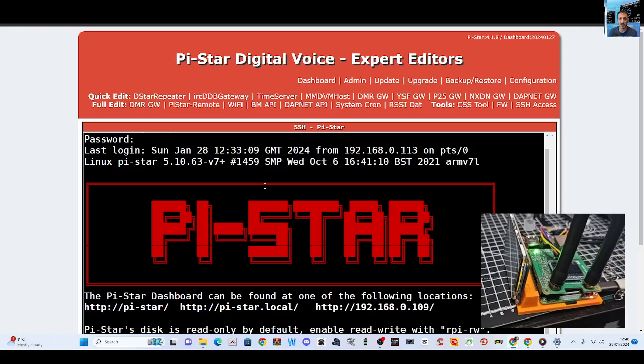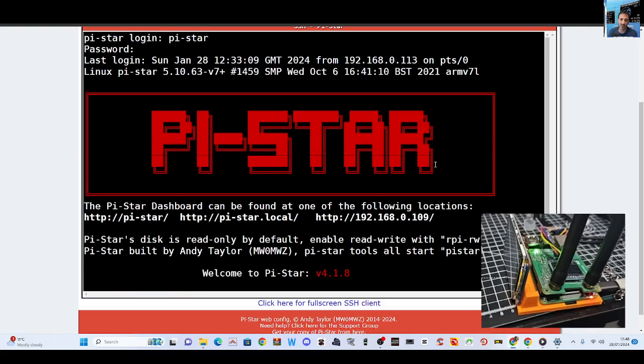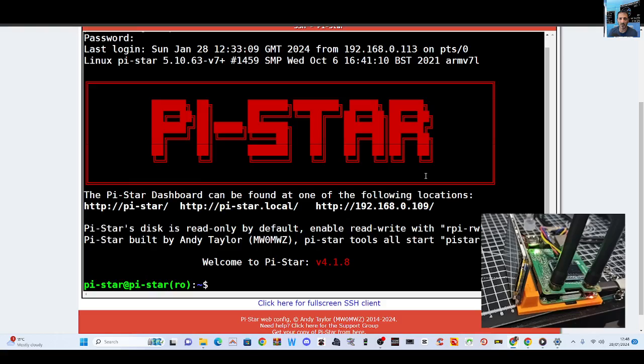That's why my channel is called Diary, because it's always been me learning. I'm not an expert. We get to this screen — just put username PyStar, password Raspberry (R-A-S-P-B-E-R-R-Y), and we get here.